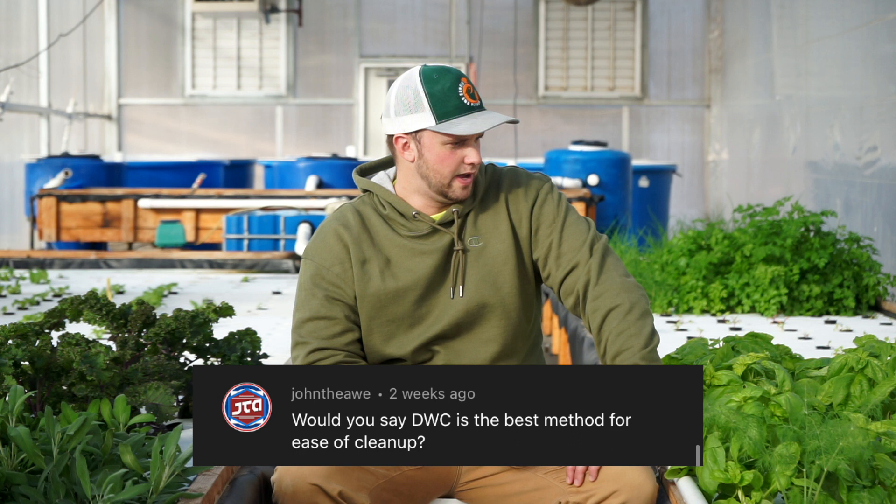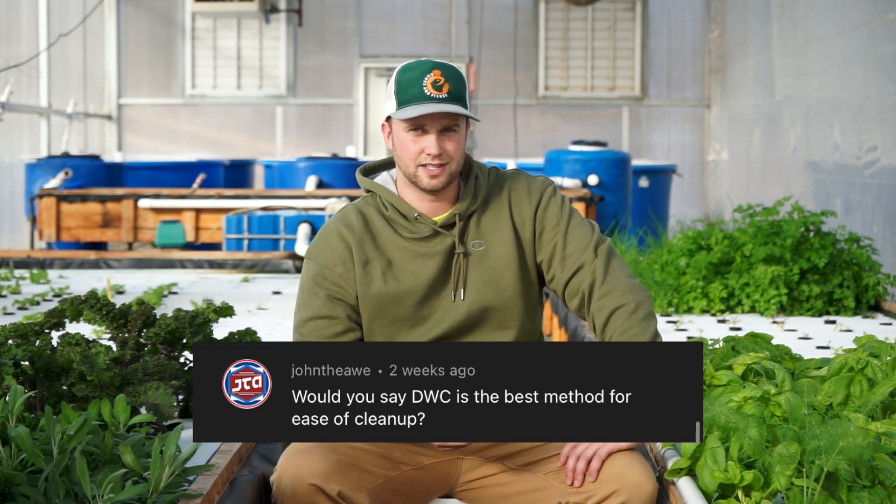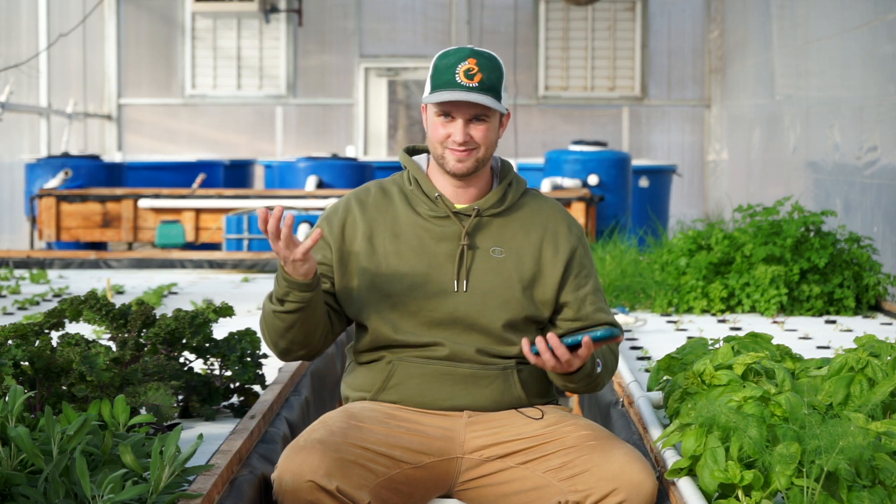John the Awe asks if deep water culture is the best method for ease of cleanup. I'm pro-DWC because it's easy, has good yield, and isn't labor intensive. One thing I really like: if the electricity goes out, the plants will survive. I also like it for the nitrification it provides — it's a huge biofilter that helps water quality. You could argue higher productivity per square foot with vertical farms, but those require more labor and monitoring.